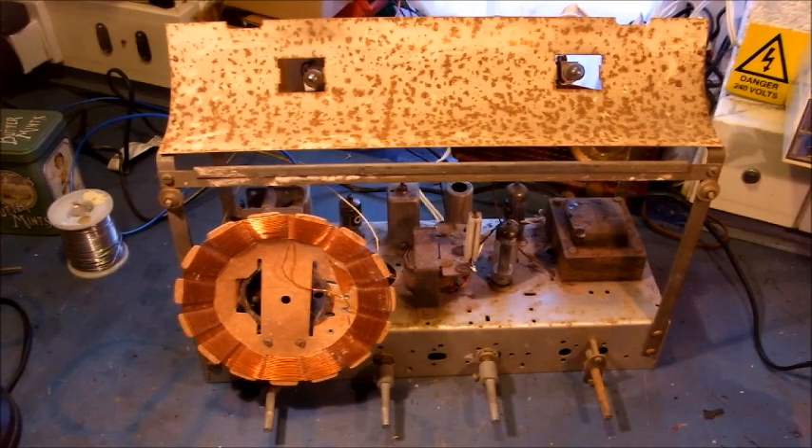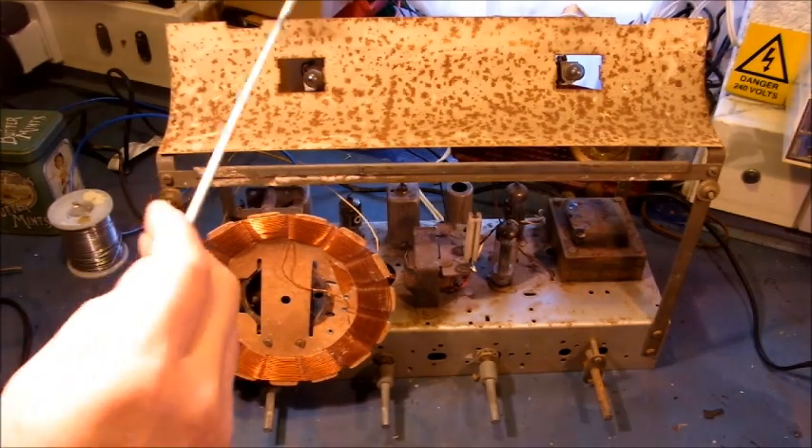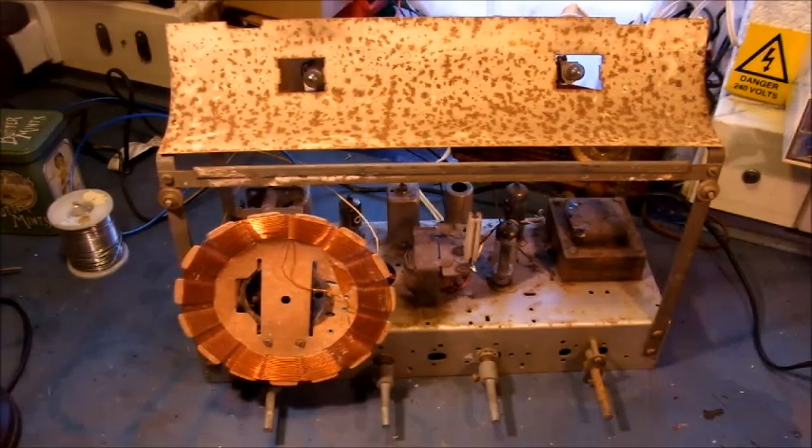In my next video production, part 7, I will progress on to the cosmetic side of this vintage radio restoration: spray painting, fitting drive cord, cleaning wave change contacts, cleaning valve bases, and lubricating bearings and pulleys etc. Thank you very much for viewing, it really is appreciated. Bye for now.